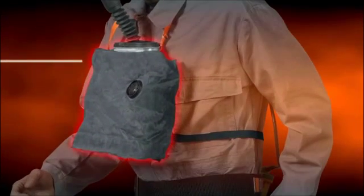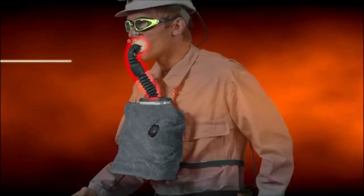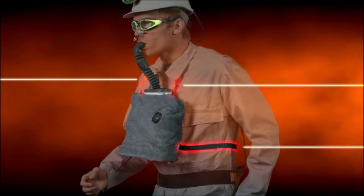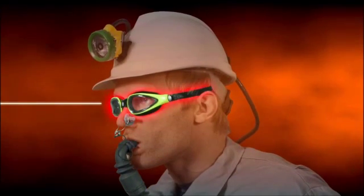The canister containing the active chemicals inside the breathing bag, the breathing hose equipped with a mouthpiece, the neck strap and the waist belt, the nose clip, and the gas-tight safety goggles.